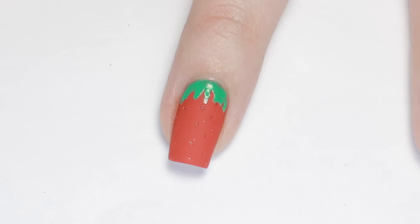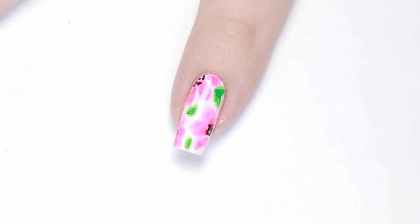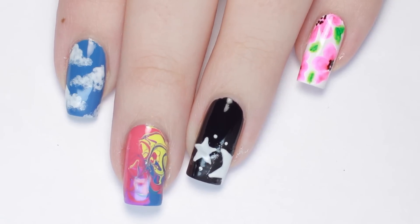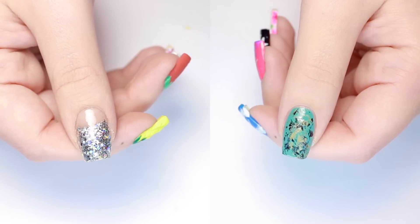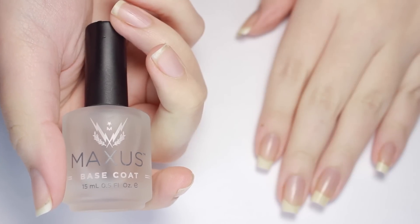Hey, it's Sandy! Welcome back to CutePolish! In today's nail art tutorial, Julie will be showing you 10 cute and easy nail art designs that can be created without using any professional nail art tools — only items that you can find around your house. You're watching an ultimate guide to household item nail art. Don't forget to hit that subscribe button so you don't miss any of our upcoming videos. Hi, it's Julie. Now let's jump into the tutorial.